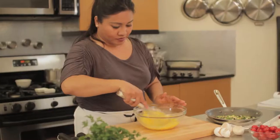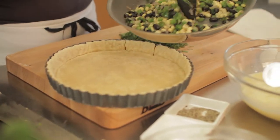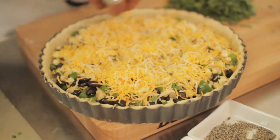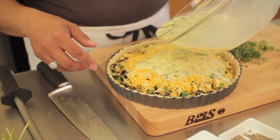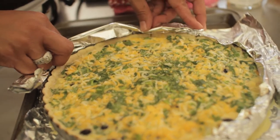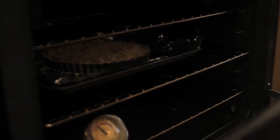Now we can assemble the custard. Grab a handful of cilantro and some of the filling — just lay it in there. Salt, pepper. We're going to cover it and bake at 350 degrees for 15 minutes with the foil on, then take the foil off the edges and bake for another 25 minutes. I'm going to add more cheese — we'll see you in 25 or so.